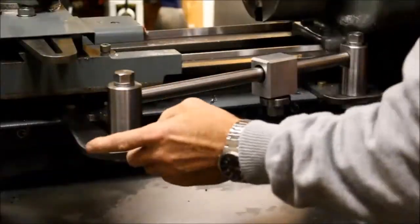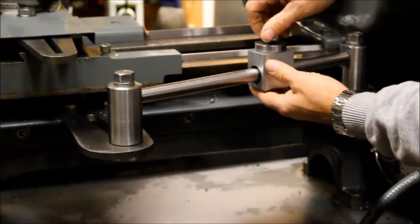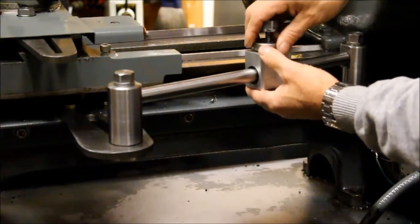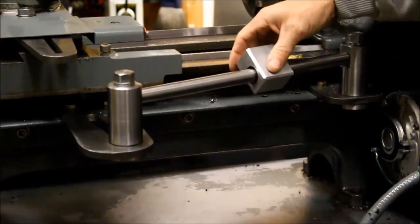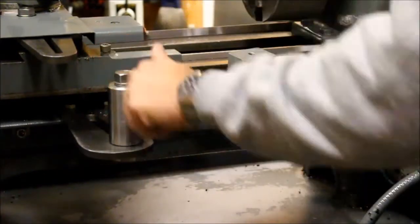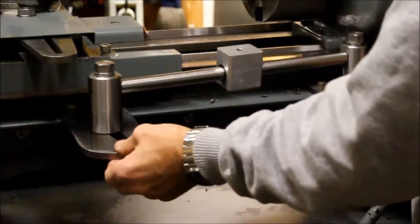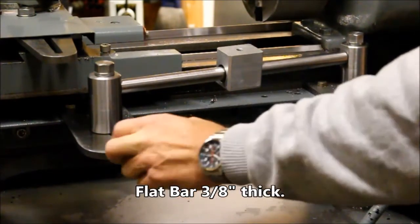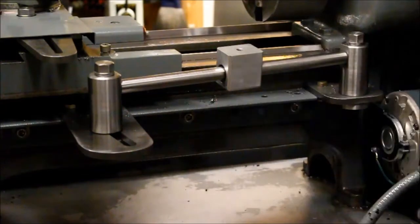The next part are these two posts. The posts hold this — I call it a draw bar, not quite sure what the terminology is. Anyways, that holds this bushing here. It's a three-quarter inch bushing. You could probably use one inch; I wouldn't go any smaller than three-quarters because you want it to be as stable as possible. And then these arms that come out — they're three-quarter inch steel. This one's three inches wide, this one's three and a half, comes out about three and a half. And this comes out about six inches.